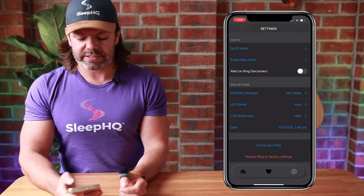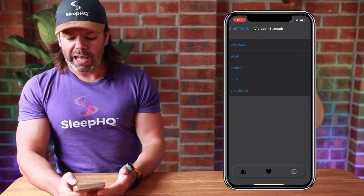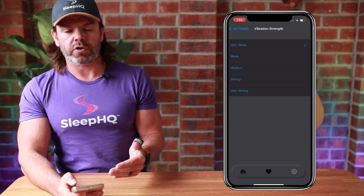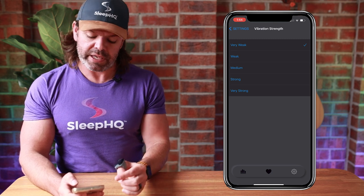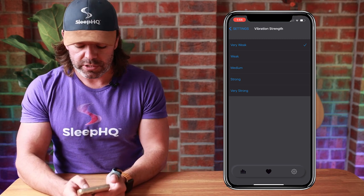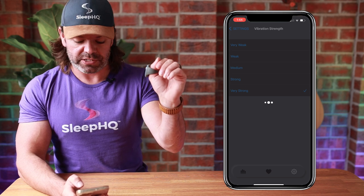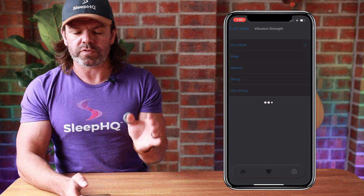Down from that we have the ring settings, starting with vibration strength — five levels from very weak to very strong. If you're someone who's difficult to wake, you'll obviously need a strong to very strong level of vibration to alert you when you've reached one of those thresholds.